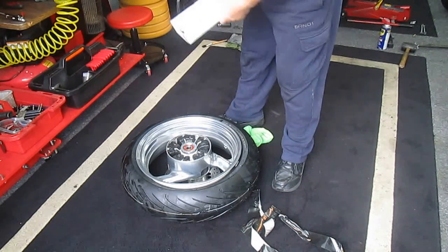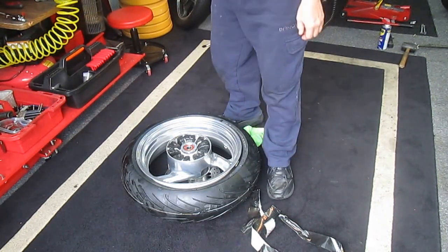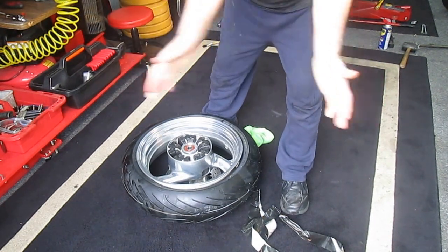We will get to that in the near future. But for today, we just wanted to get this bike ready to ride tomorrow. A half hour from now we'll have some air on the tire, we'll balance it up, and we'll be ready to go.